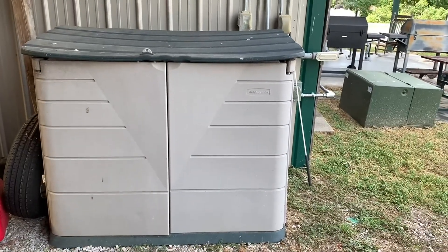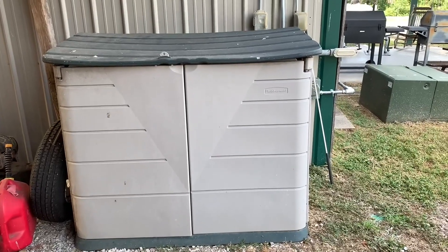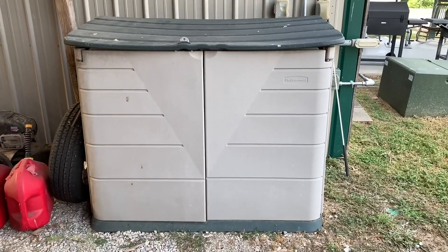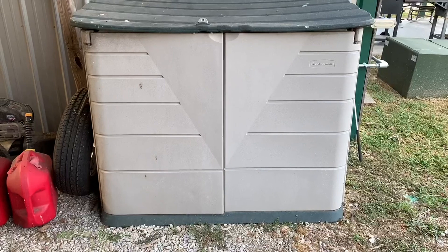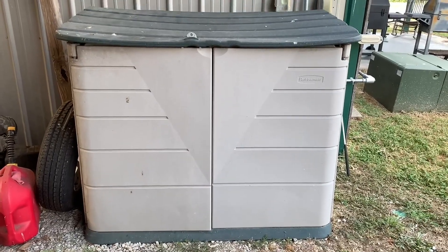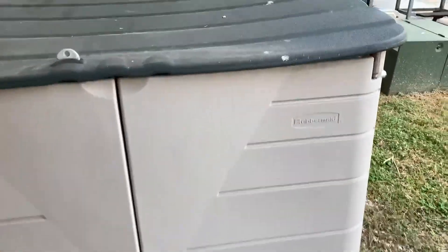You're probably not going to believe me, but believe it or not, this thing is 20 years old. We bought this in 2003 when we moved to a new boarding barn, and we actually used this for a saddle storage area for a while. We had some little saddle racks that we put in there, and we used that to store our bridles and saddles and keep it out of the weather. Now we use this for lawn equipment and gas cans and all kinds of stuff like that.